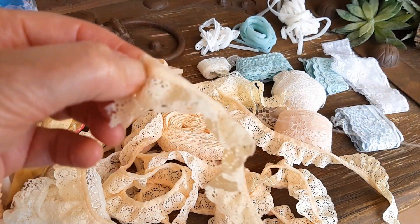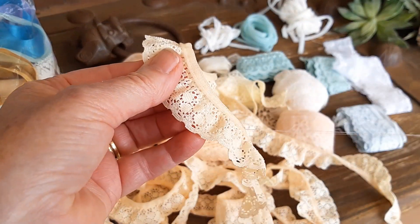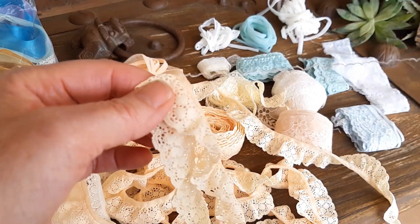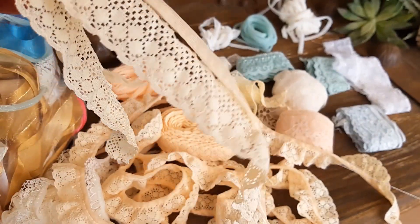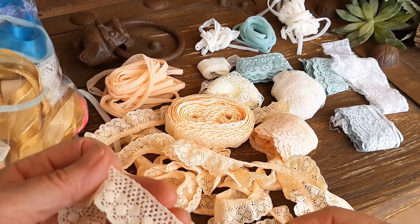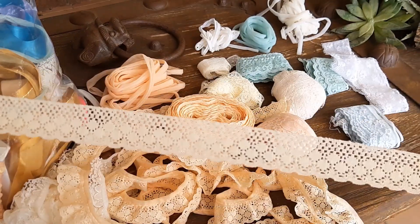It'll just unravel — look at that! No scissors, no hard work. It just undoes all the way. All you have to do then is iron it flat, and you've turned your ruffle ribbon into a flat ribbon.